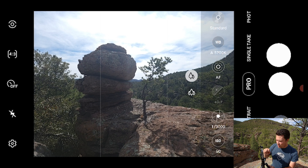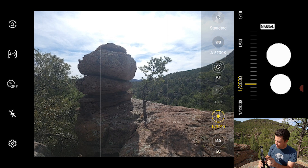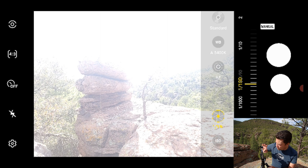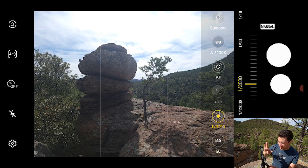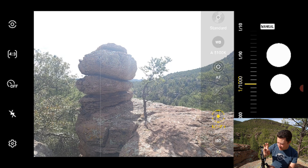We're going to drop ISO down to 50. The next thing we have control of is shutter speed - that's how long the shutter stays open. On this phone it goes all the way from 1/12,000th of a second, which is super fast, all the way up to 30 seconds, which comes in handy for long exposures, light trails, night stuff, and star photography.